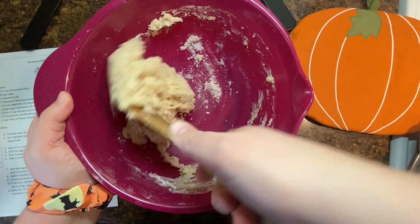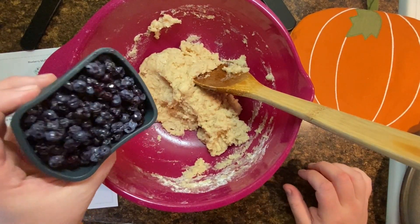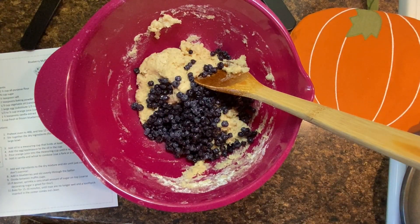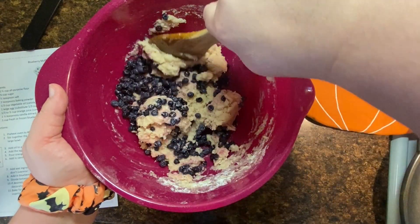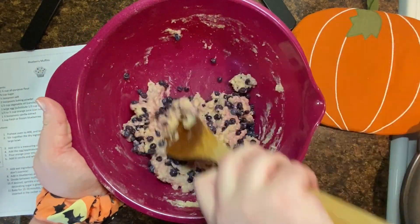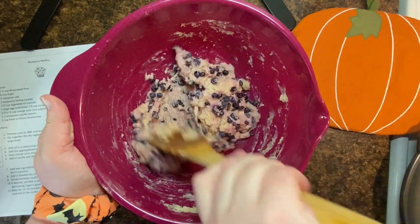Once you've got it all stirred together, it's kind of going to clump together in a big ball. Then you're going to dump in your one cup of blueberries. Now, blueberries are kind of soft, so when you're stirring these, don't stir too hard. You don't want to break them all apart and squeeze all the juice out of them and have your muffin batter turn totally purple. It'll work out fine in the end, but it just might be a little bit drier if you squish all of your blueberries.